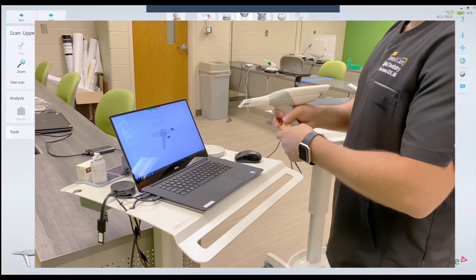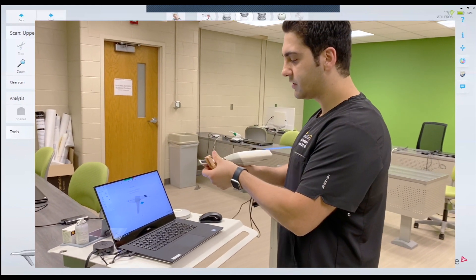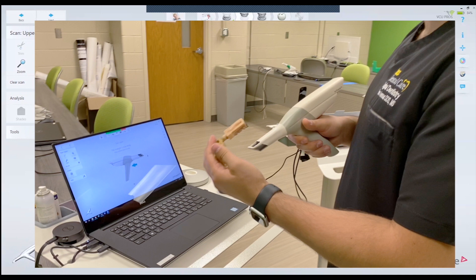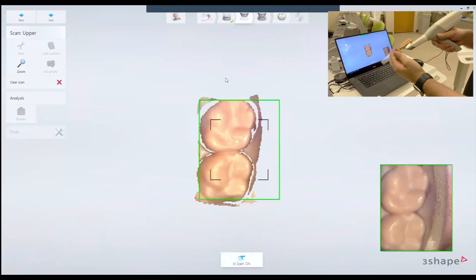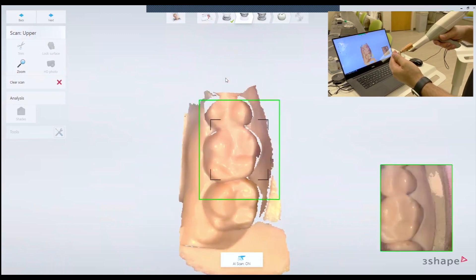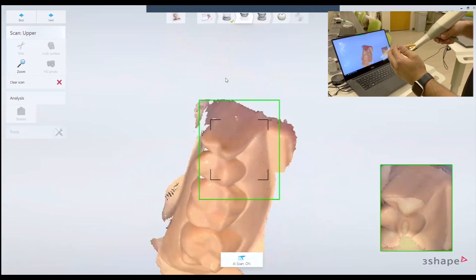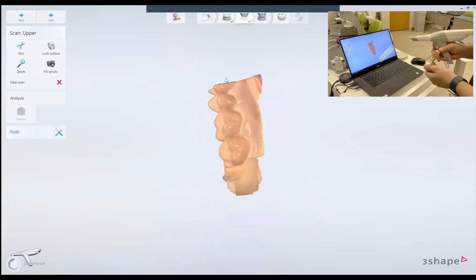When you are on the next page, if you're scanning a patient, you'll switch the tip like this and you're going to be scanning the upper like this. So I'm going to be scanning the upper the same way as if you're doing it in the clinic, and we have the upper scan.